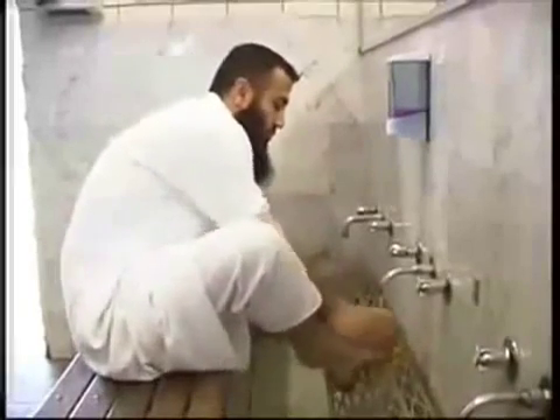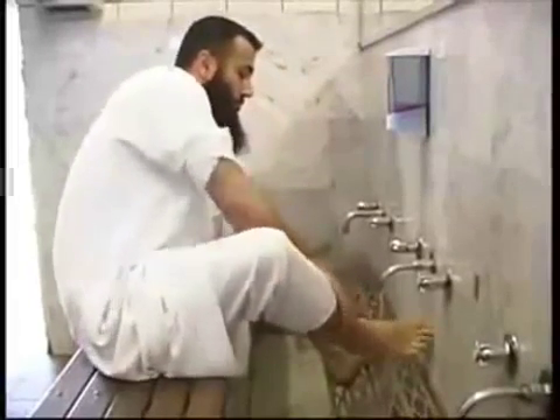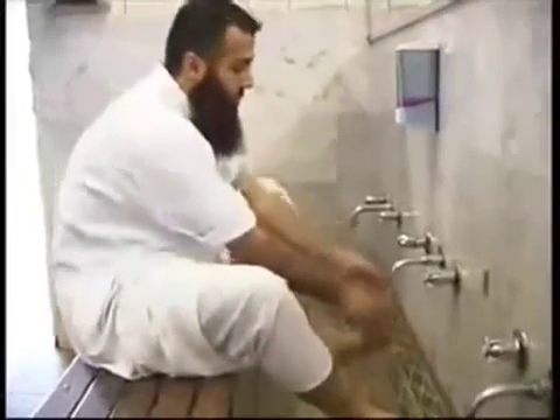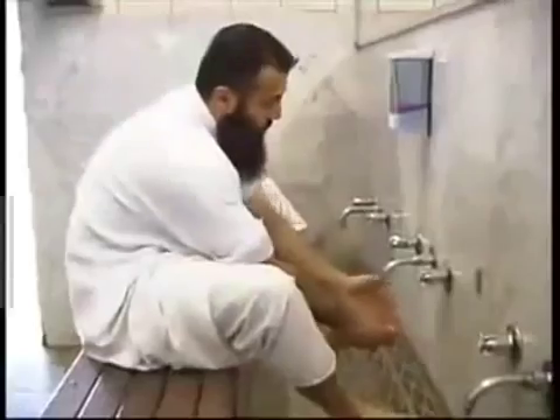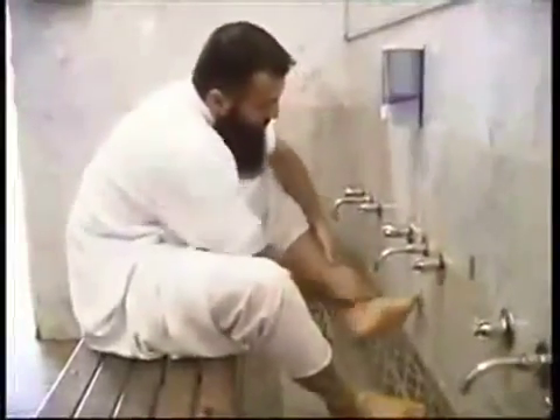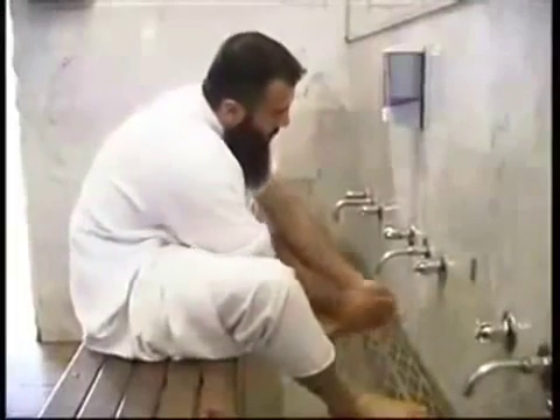Then clean your feet from the tips of your toes to just above your ankles. Clean your feet starting from the toes, using your hand in between each toe, right to left. Then clean your feet three times, and repeat the process for your left foot.